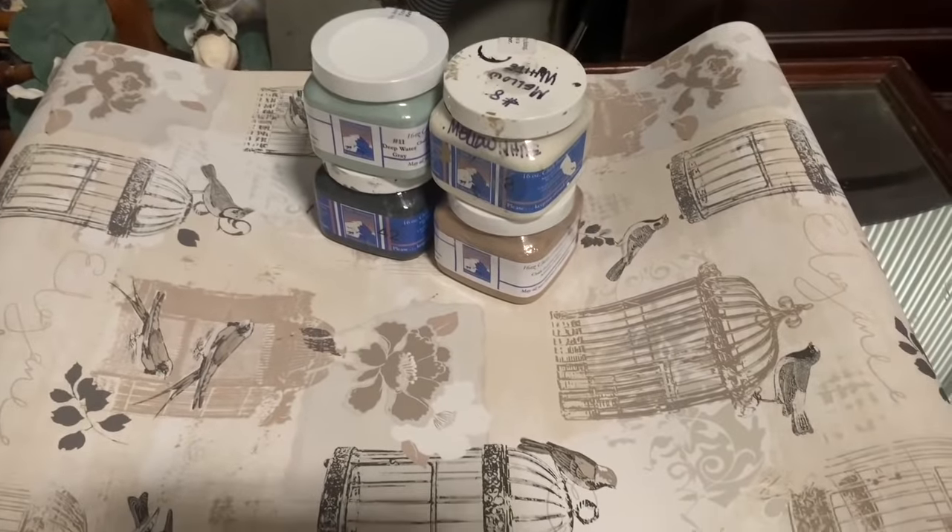They have lifting and missing veneer — that's no big deal, we can totally fix that. They had been sprayed with spray paint, again no big deal. The tops were laminate so it obviously came off. My inspiration for these is this wallpaper, and I went ahead and chose colors from the wallpaper to create these pieces.